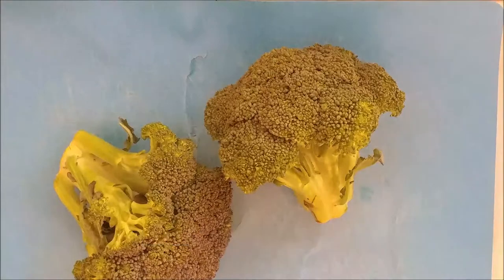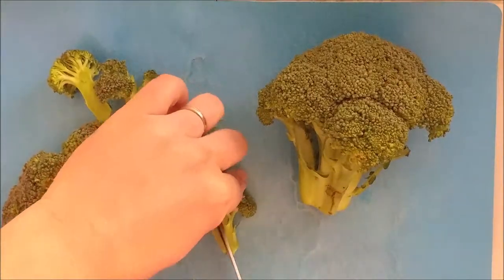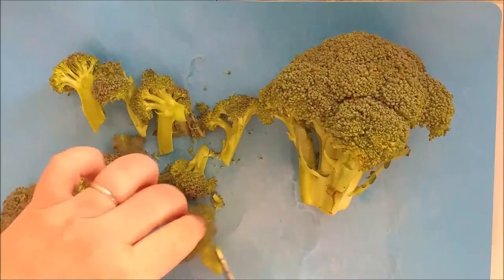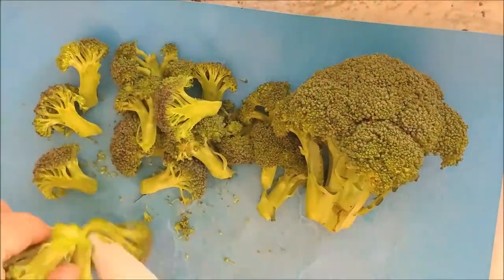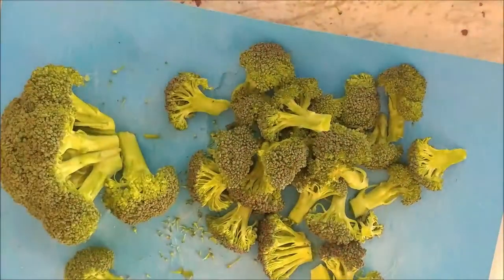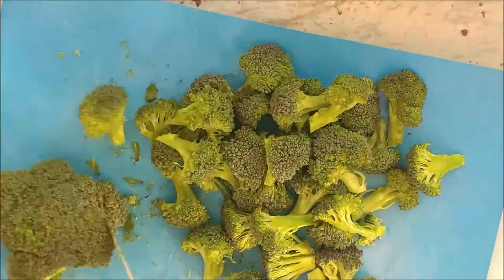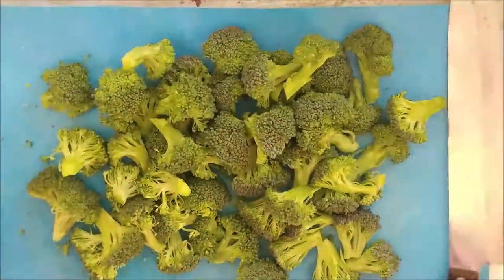We're going to cut the broccoli first and wash it after. I like my broccoli florets to be a little small, so you can cut them down the middle to make them smaller. Now you want to wash the broccoli.